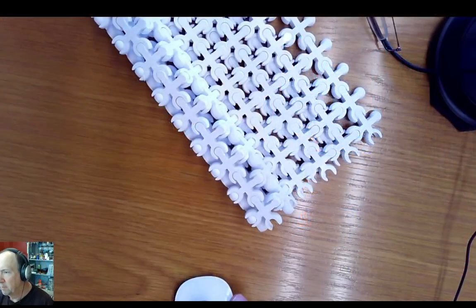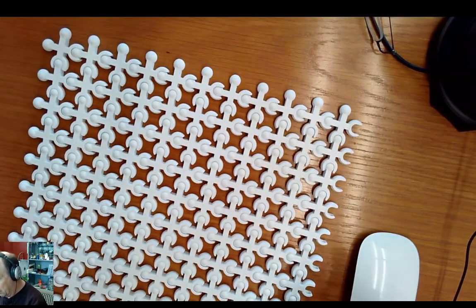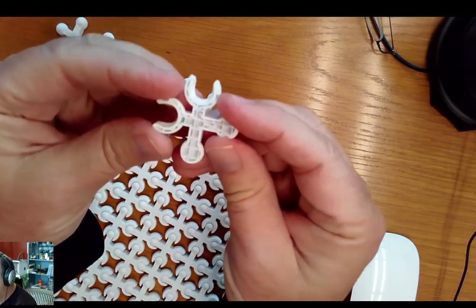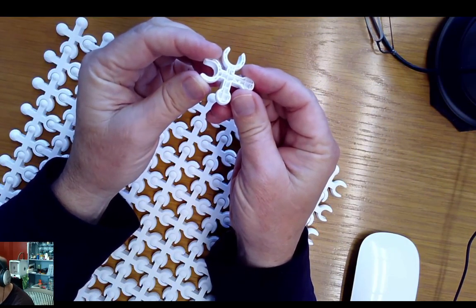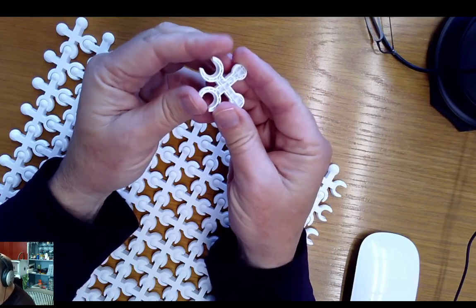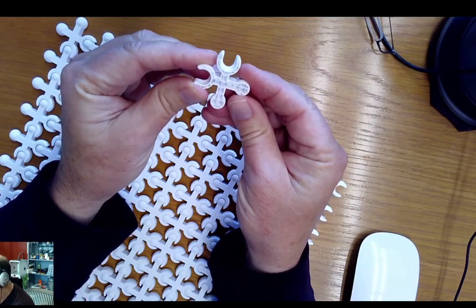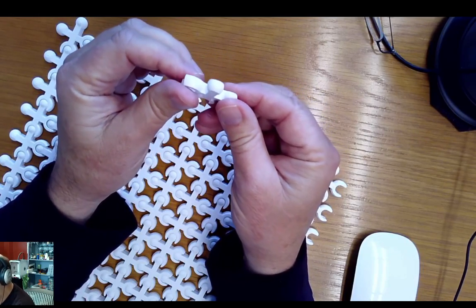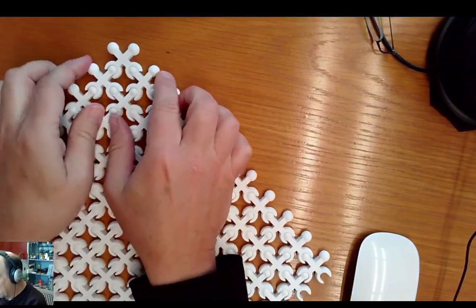Okay, last one for the day. In the last video we did the ball sockets and stuff. I showed you this — if you stop the print halfway through you can see this is a typical 20% fill. They're not solid plastic; the computer's smart enough to know it doesn't need to be that strong, so it's just the outside piece and doesn't use quite that much plastic.